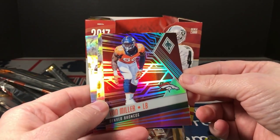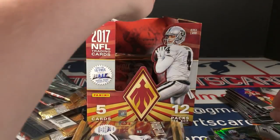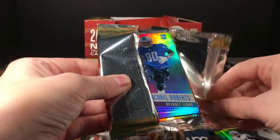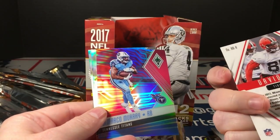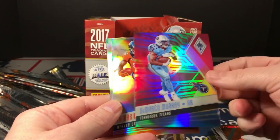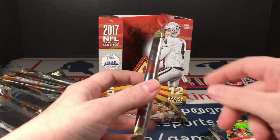Jordan Howard purple, Le'Veon Bell, Mariota, Jonathan Allen, Le'Veon Adrenaline Rush, Von Miller parallel to 299, Ezekiel Elliott and Larry Fitzgerald. Michael Roberts Rookie Rising, David Njoku — this is a parallel to 49.